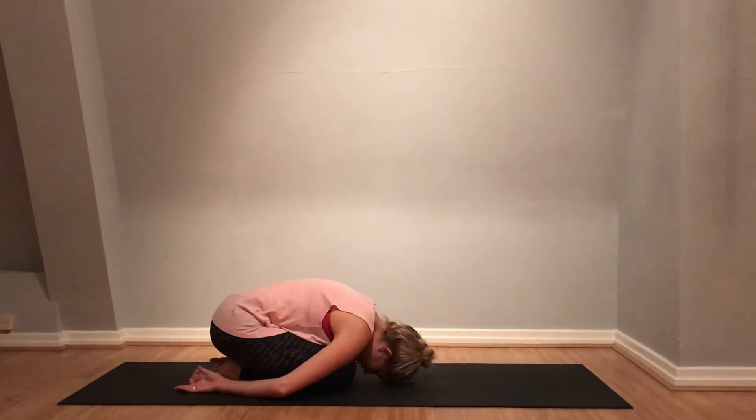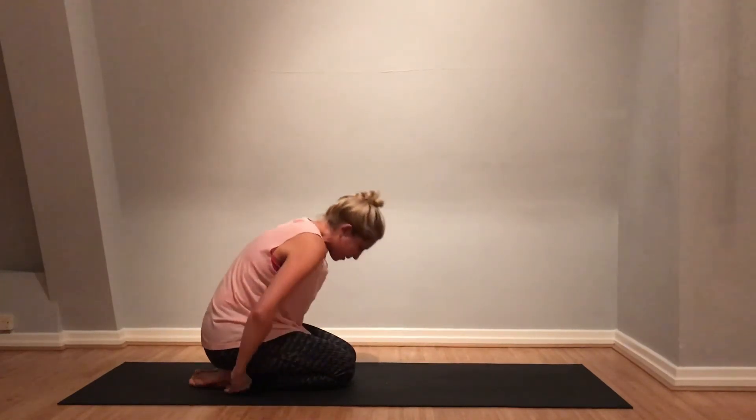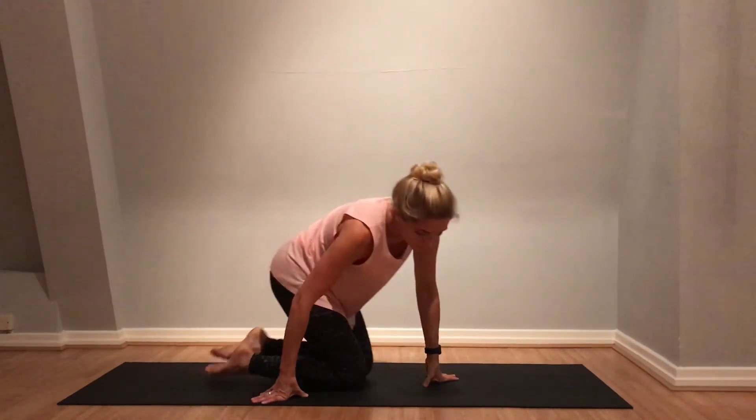Then slowly lift yourself up. This is an introduction to bow pose — how to safely lift into your bow pose.